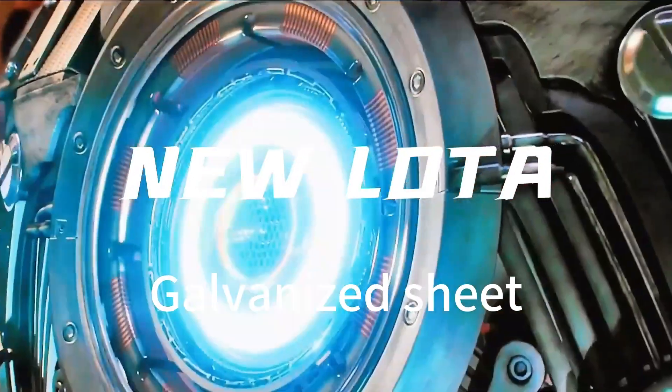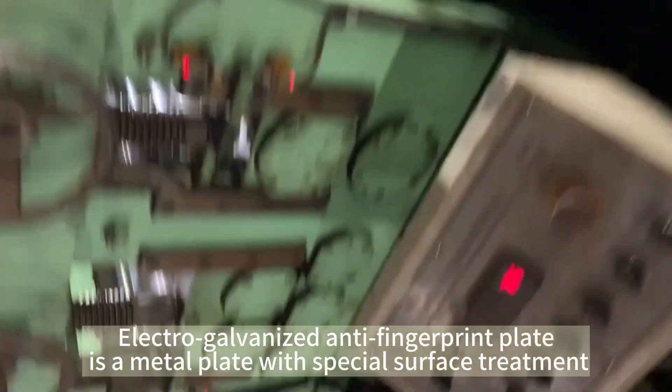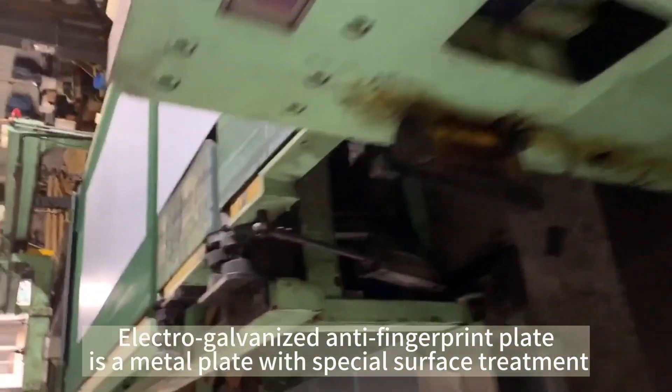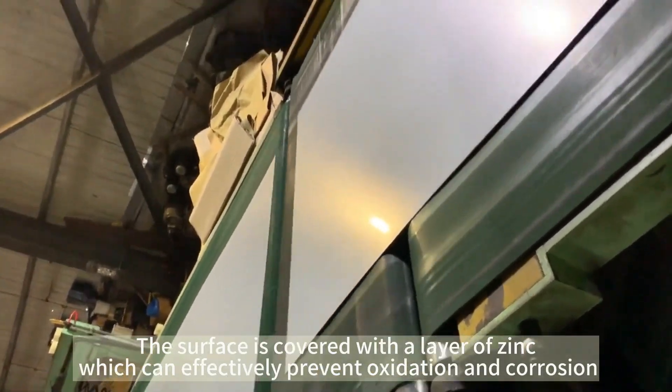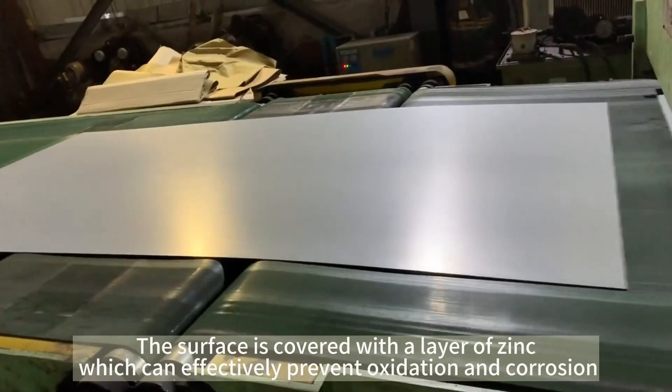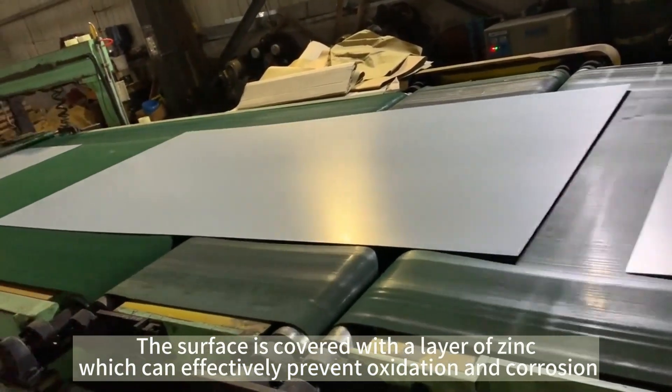Galvanized Sheet. Electro-galvanized anti-fingerprint plate is a metal plate with special surface treatment. The surface is covered with a layer of zinc, which can effectively prevent oxidation and corrosion.